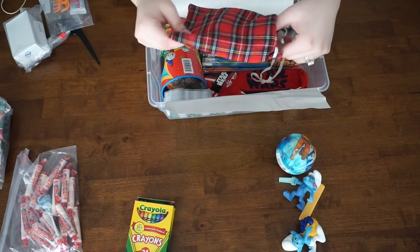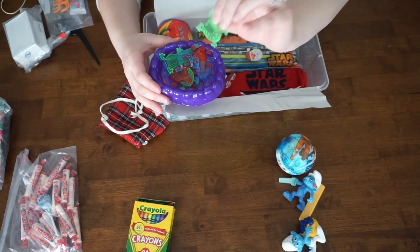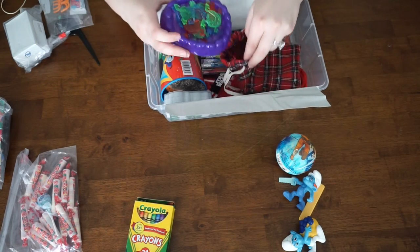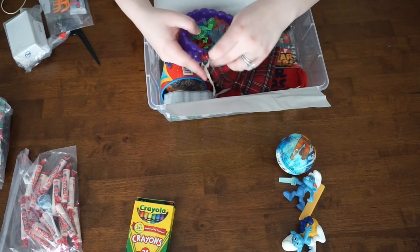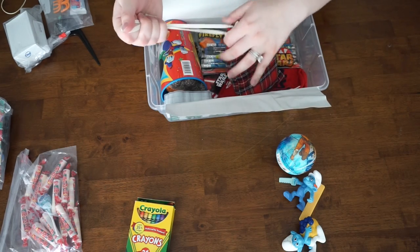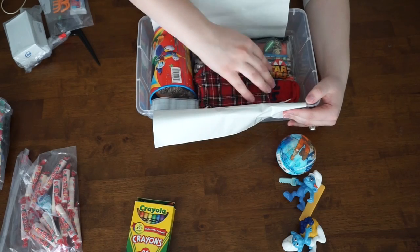Next I got this little bag and I put this game in — it's called Jump Frog — and it just has these little tiny frogs in there and they jump them into the pool. I decided to put them in this little pouch so it's all kept together, and whenever they're done playing with it, they can put it back in the pouch and not lose any of the items. So that's going to go right there in the corner.